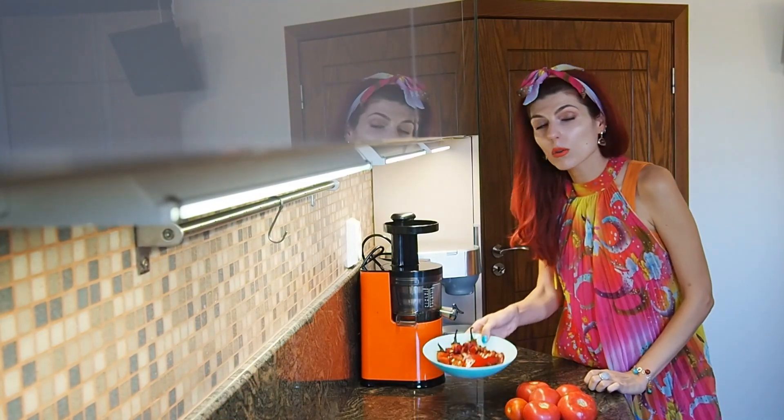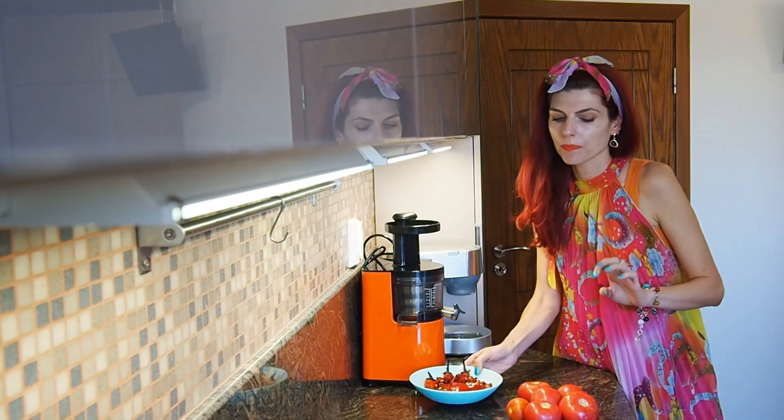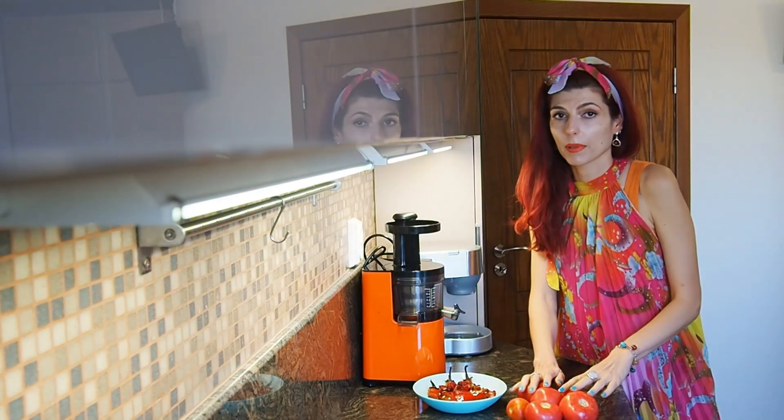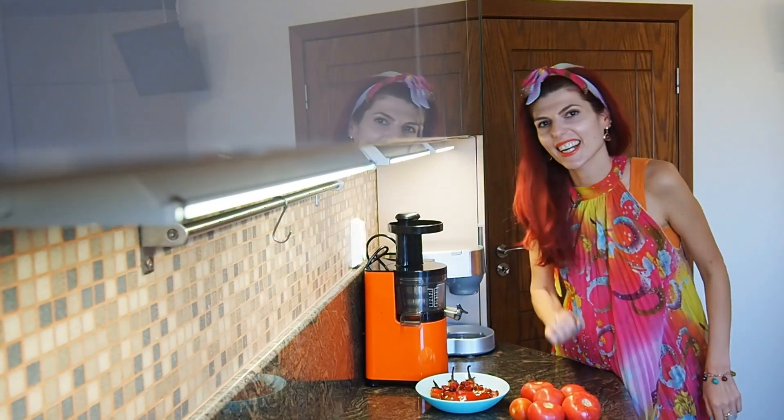So you're going to need roasted and peeled peppers, peeled and chopped tomatoes, and garlic. Let's start!